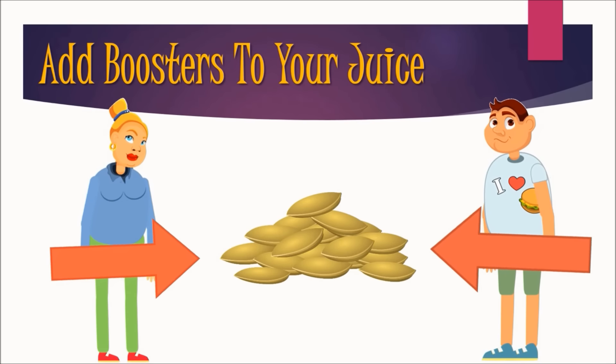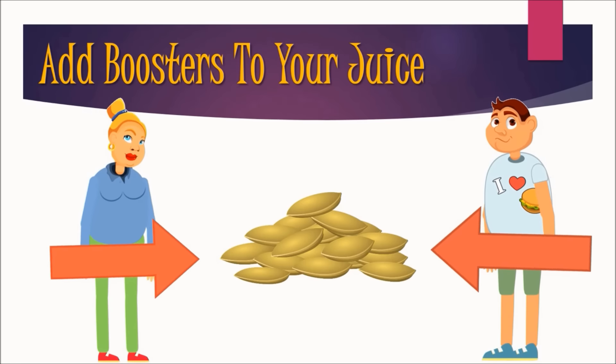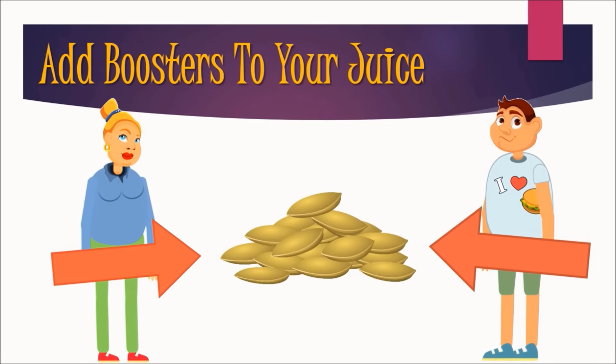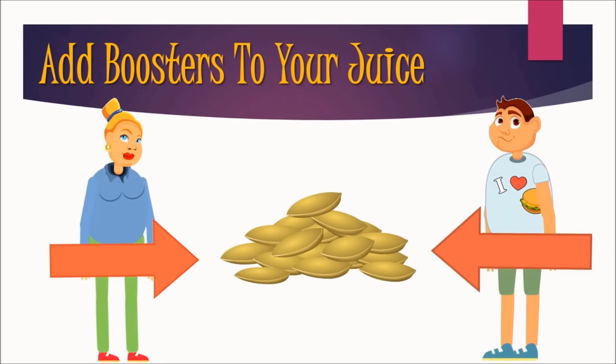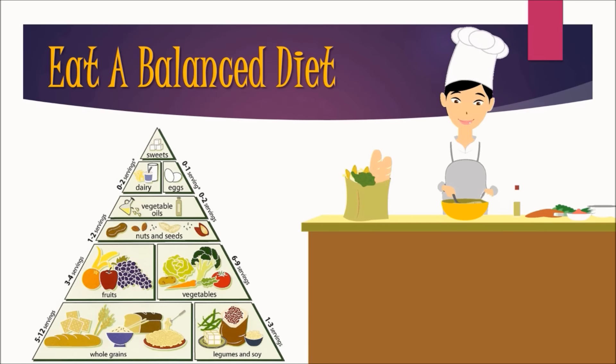Add boosters to your juice — add ground chia or flax seeds to your juice. They are nutrient powerhouses that fortify your juice with heart-healthy omega-3 fatty acids, also found in walnuts. Add protein or whey powder when using juice as a meal replacement to make you feel full longer. Eat a balanced diet — as great as juices are for your health, they are no replacement for whole food. Many people new to juicing attempt to substitute too many meals with juice, which does not supply enough calories or fiber to keep you satisfied and healthy, leading to fatigue and hunger.